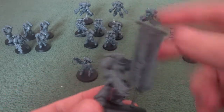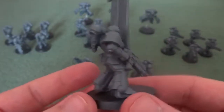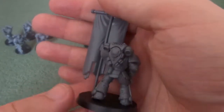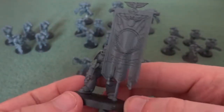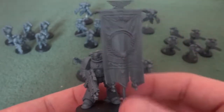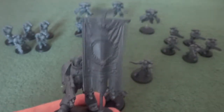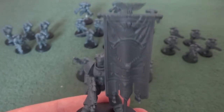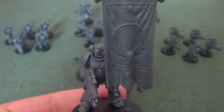Then we have the Primaris Ancient, which was another very easy build — he still needs some tidying up with mold lines. The banner is relieved so you can use it as whichever faction you want, and you don't need to worry about painting freehand details in; you just need to use the transfer sheets or freehand in chapter badges.